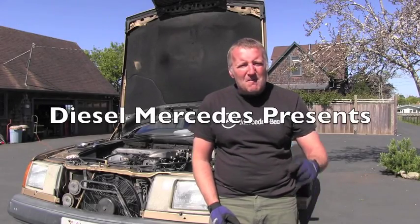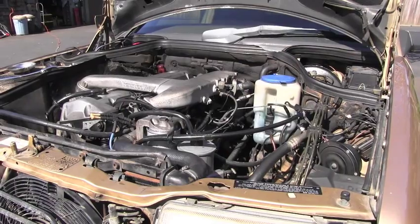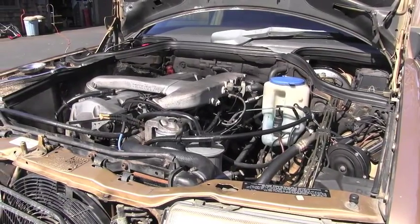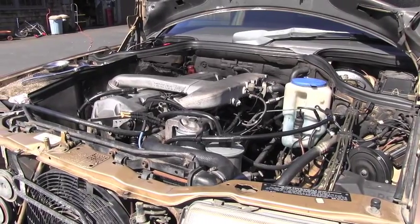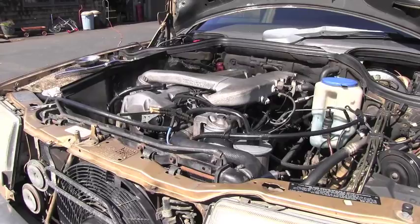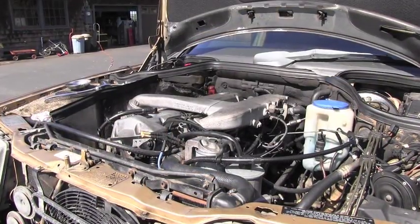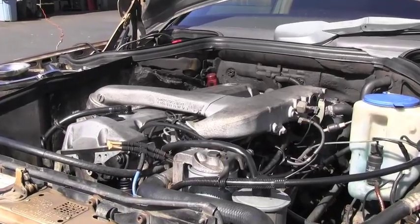Hello friend, welcome back to the Diesel Mercedes channel. I have here this wonderful Mercedes turbo diesel engine. The model is OM603, and I will show you today how to correctly rotate this engine.